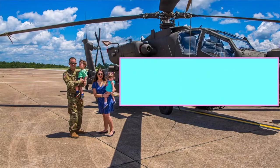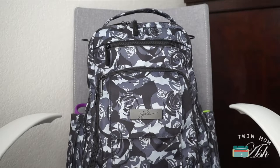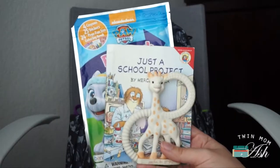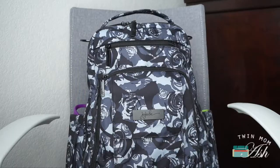Here is my Be Right Back all packed up. I am going to be adding a couple of snacks before we leave the house, and I'm also planning on getting them some headphones — those definitely fit in the main compartment. This is everything I have packed so far. In this front pocket I have my go-to play pack, a little book, and Sophie.